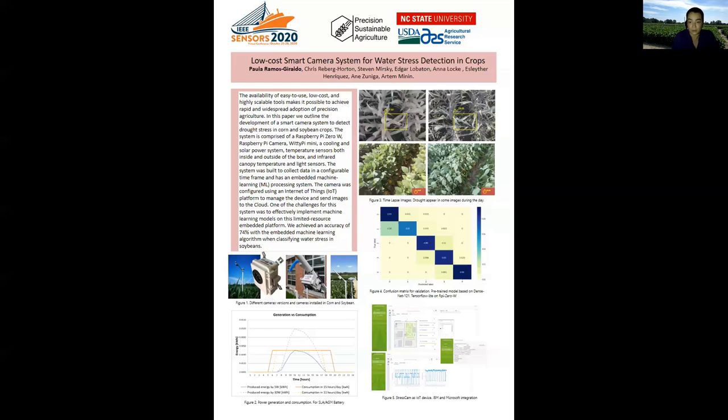For soybean and corn, the model accuracy is not very high — around 75%. We are looking for better results, so we collected more data during the season to improve the machine learning model.